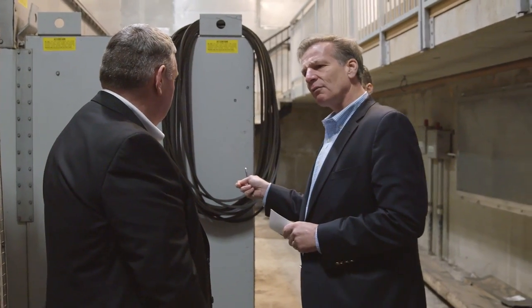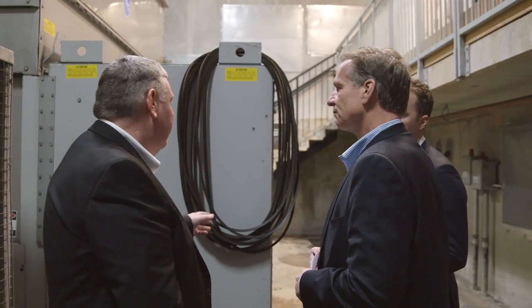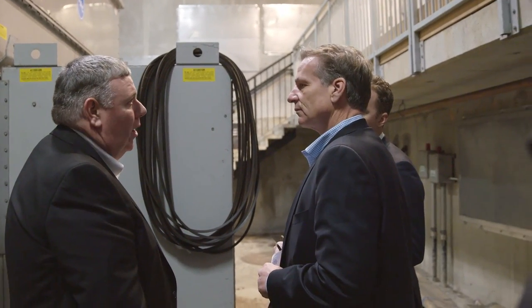We've even changed over different belts — we've gone to different style belts on some of our fans. Better efficiency with the cut belts versus the solid belts.